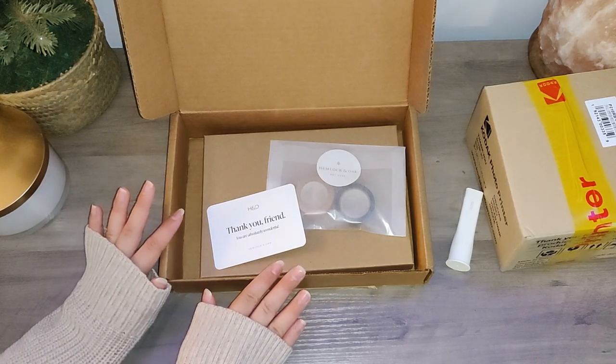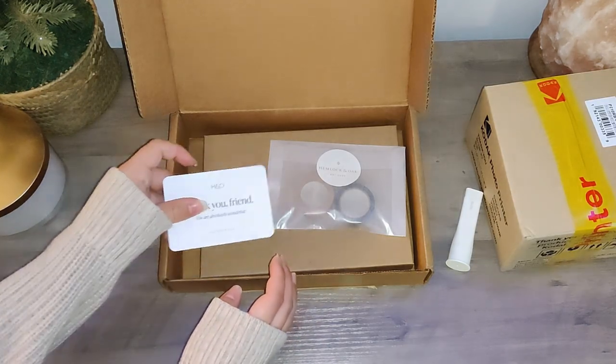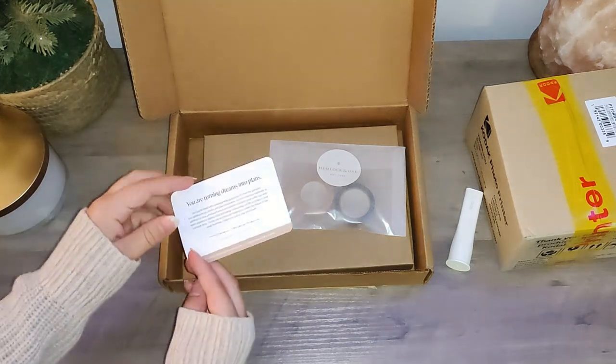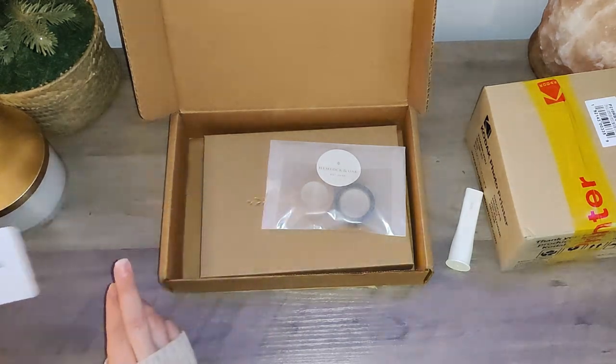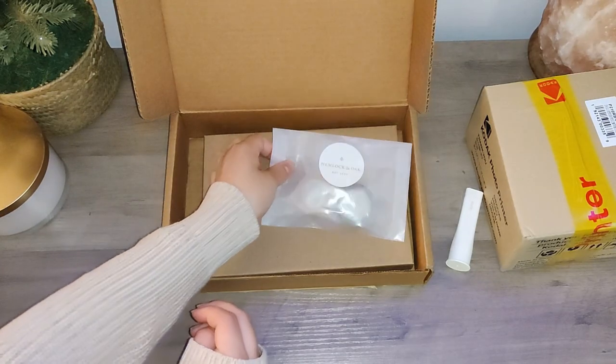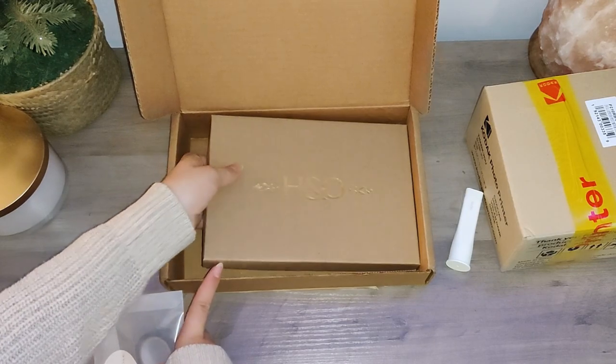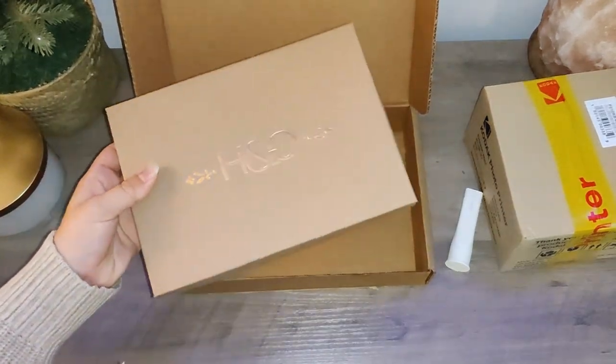First off from Hemlock and Oak I just got a couple things. When you open up they've got a little thank you card with some information on the back. Then I got two washi tapes and a new journal which I'm very excited to check out.